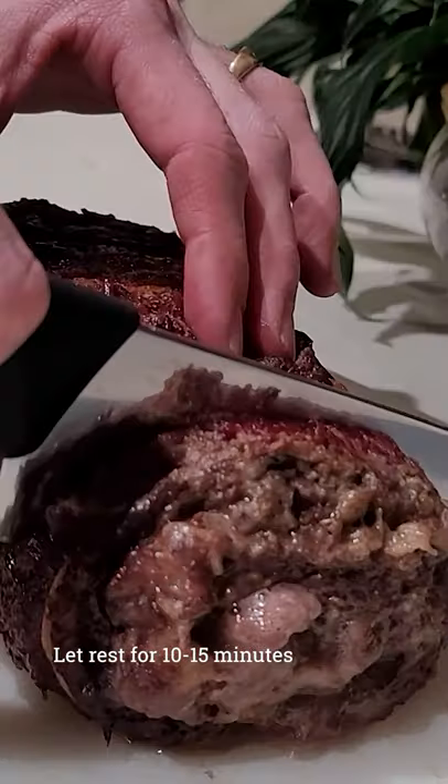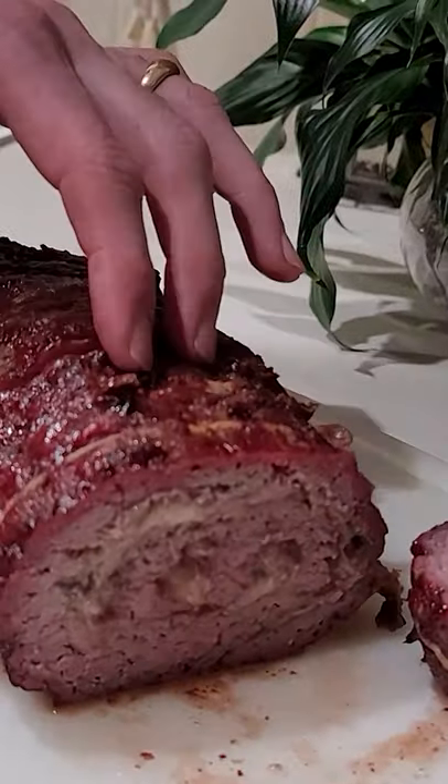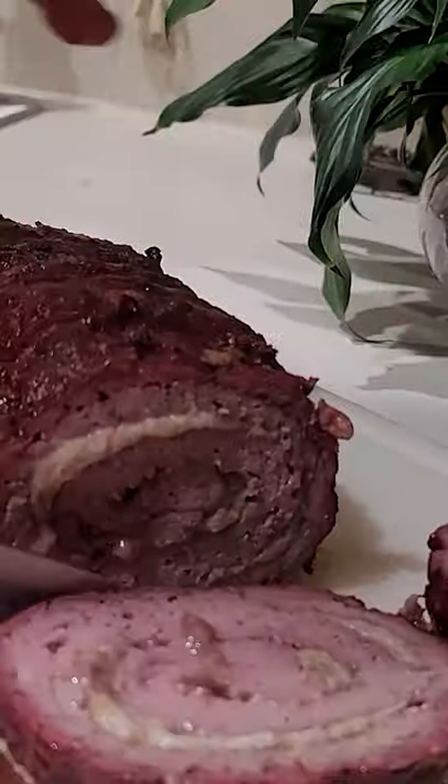After that, let it rest for 10 to 15 minutes and then cut in between every string. Also remove all the strings — very important. And now ready to eat. Thank you for watching.